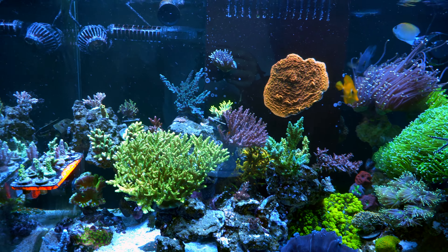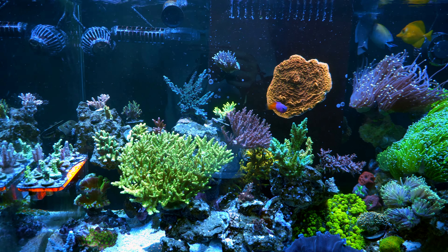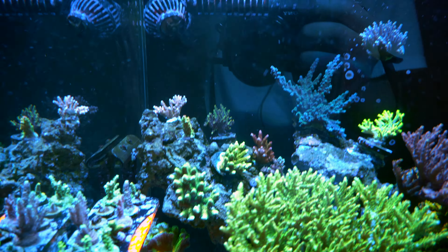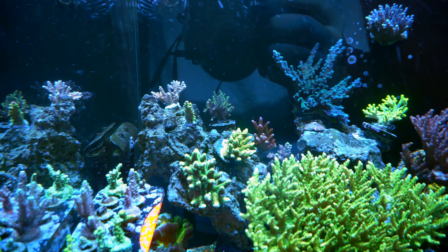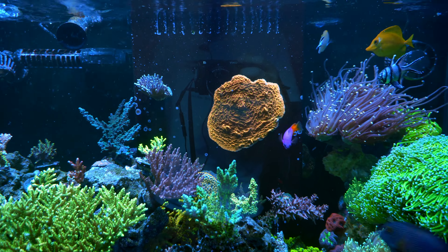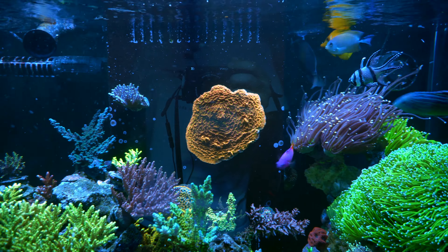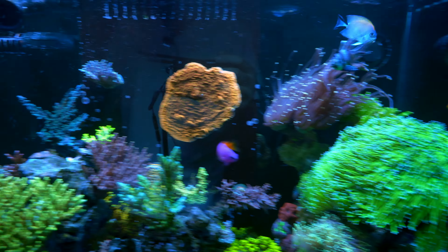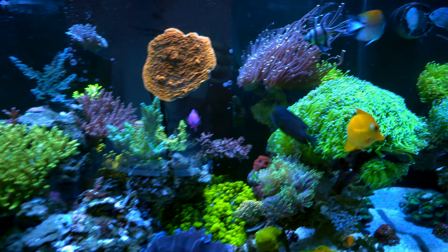Some SPS did kind of get affected, namely the Foxflame — I really lost essentially all the yellow tips, but it's recovering. So far so good. I didn't have any loss in any of the corals, so every coral's doing fine now.